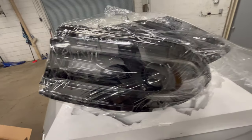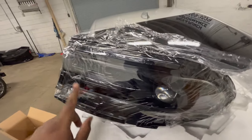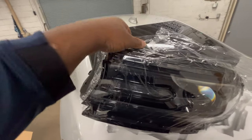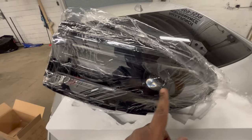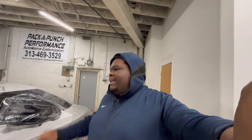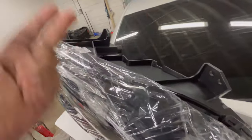The inside housing is black, and this strip right around here is for the RGB — it's going to change colors. It's not the flow series because that was too much and they didn't want to sponsor me for that one, but another company did. These are halogens, so I have a conversion kit ordered. I ordered the wrong one — ordered one for LED instead of HID — so we're gonna see if we can make it work today.